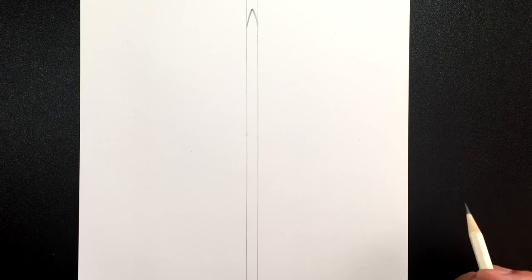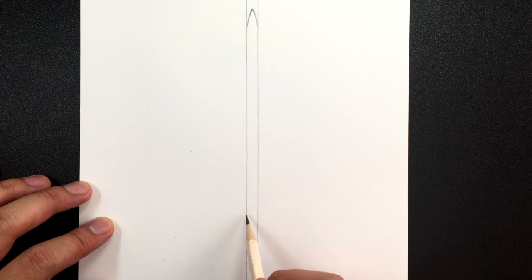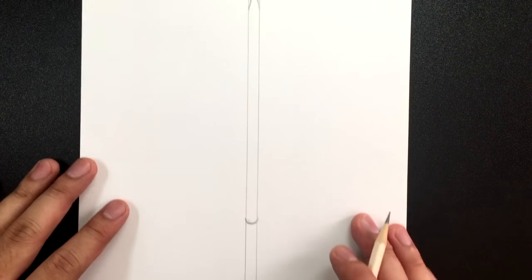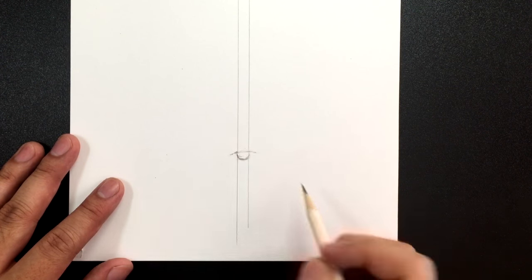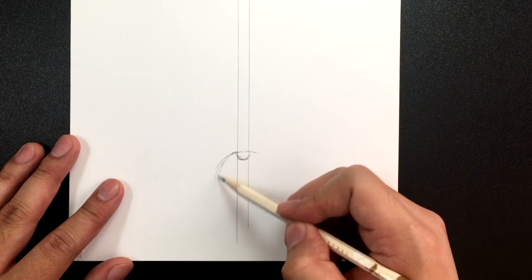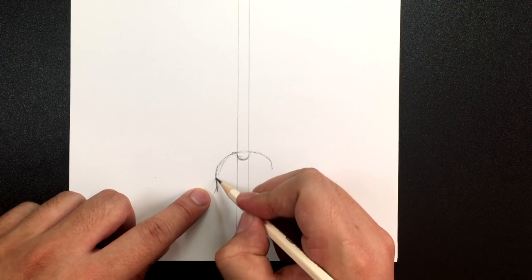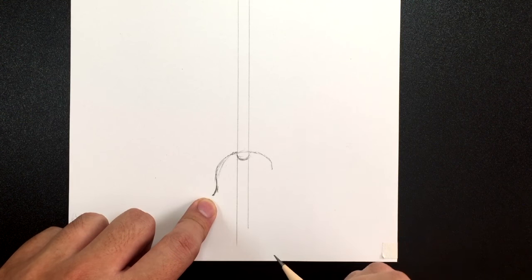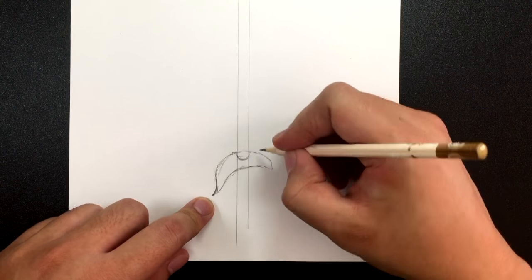I'm going to bring that sword all the way down and draw a curve at the bottom — that's how big I want this to be. Now let's draw the hilt. Just above that curve I'm going to draw a line going across, bring it down, and make this edge or little point stick out slightly to the left. Then I'll draw a little line going across to meet at that point.